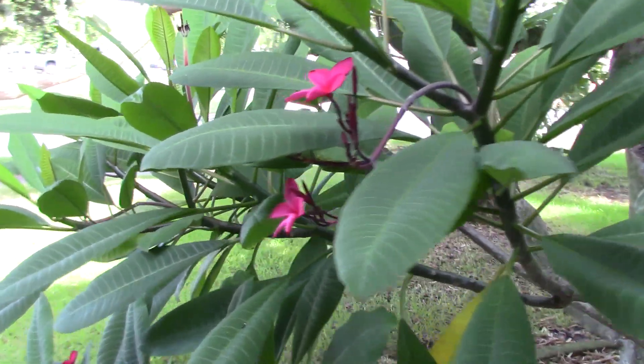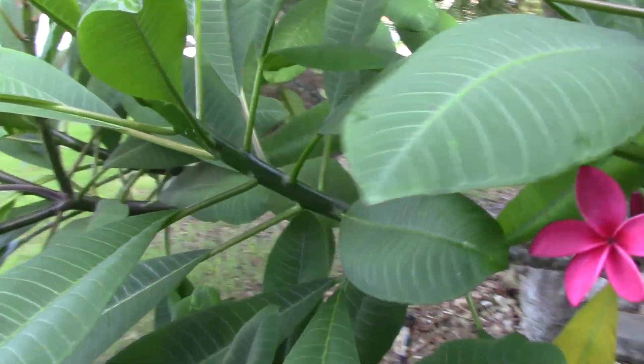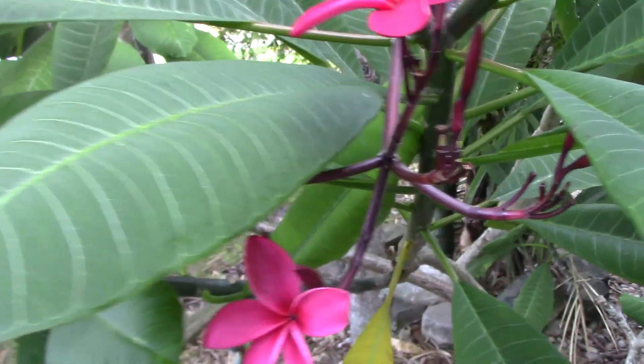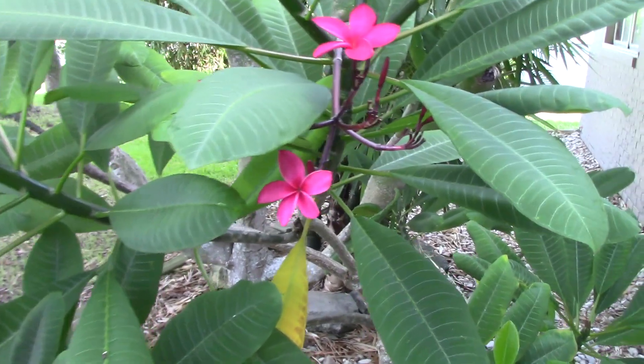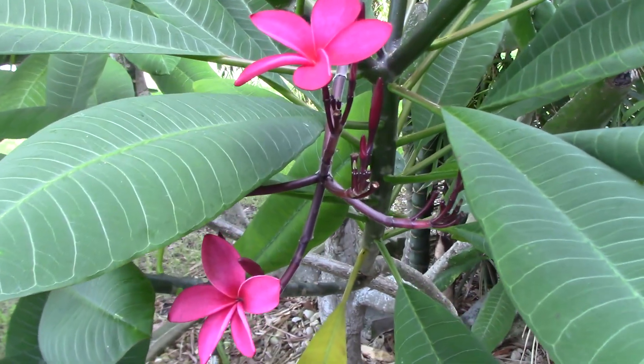Hello and welcome to Eat Your Backyard, my YouTube channel where I talk about all kinds of edible and non-edible things that interest me. In today's video I need to tell you about something that occurred in my yard.